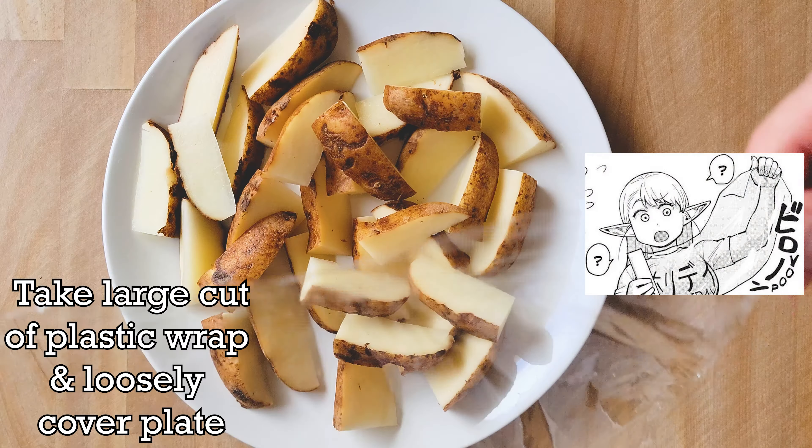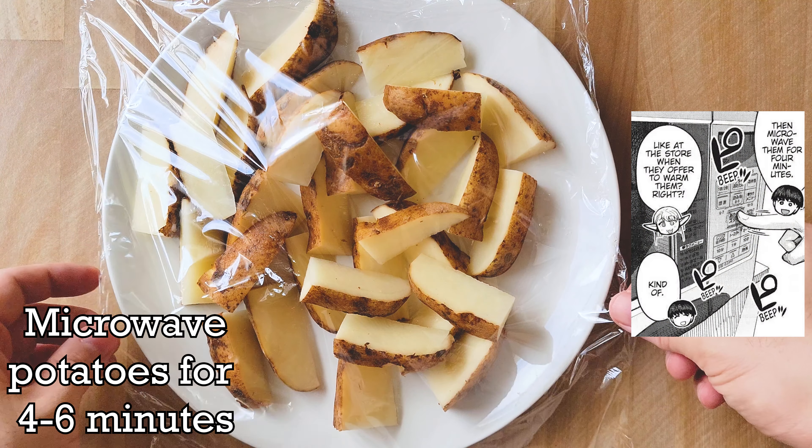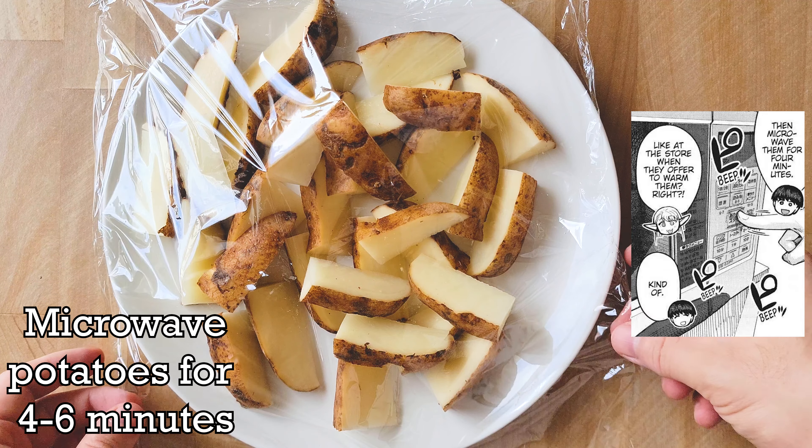As potatoes don't grow in a uniform shape, you might end up with some wedges bigger than others, which is okay. You can adjust where you cut down the pointed center to help account for the odd shape here and there, so you can make the wedges as uniform in size as possible.